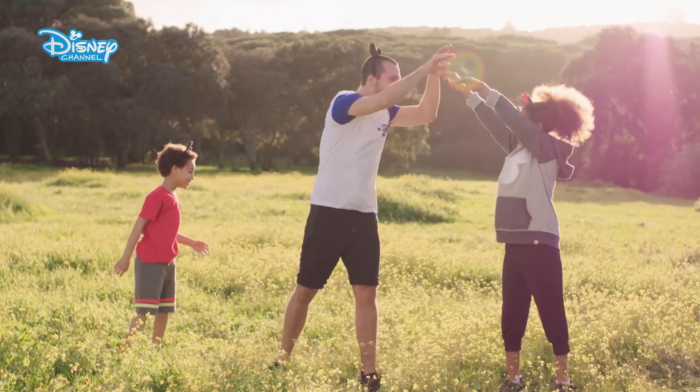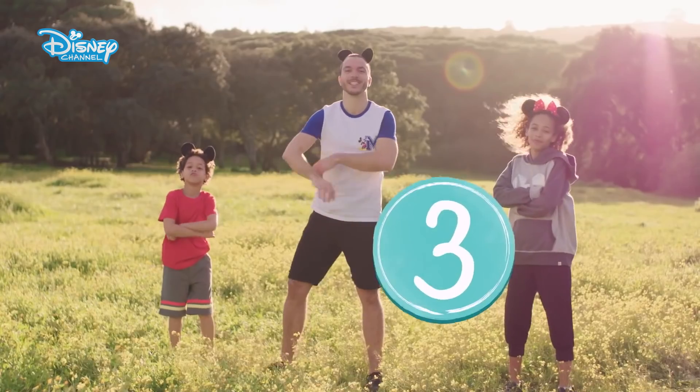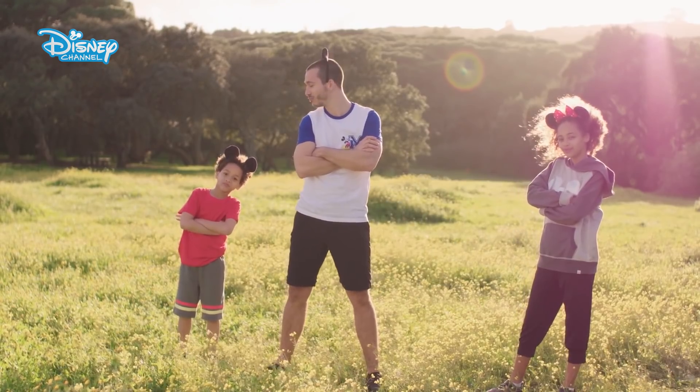Getting active with Disney is as easy as one, two, three. Let's warm up with Mickey and friends.